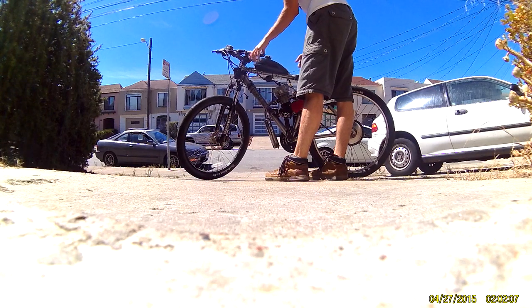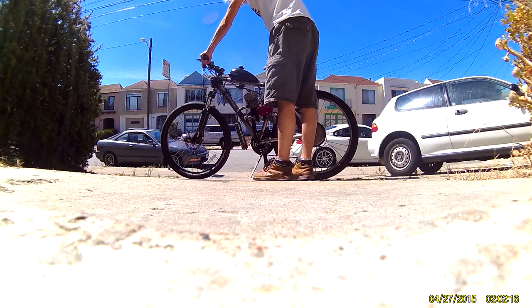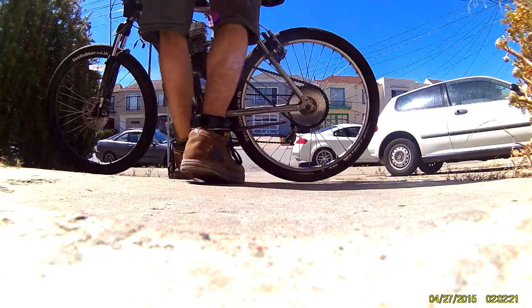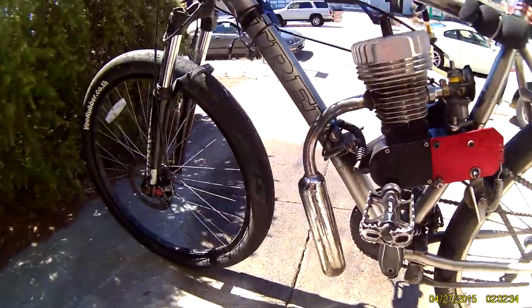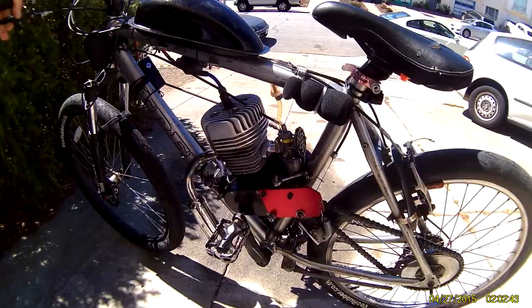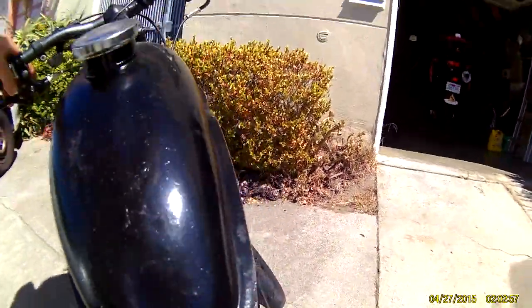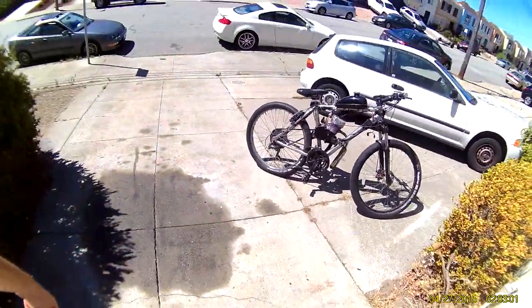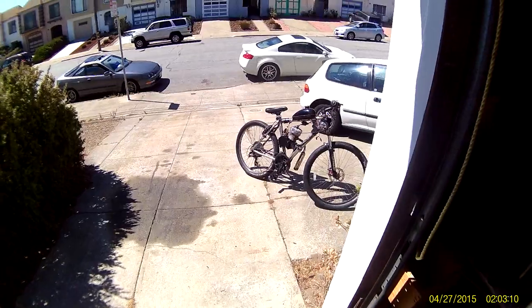Let's go. She didn't run very long with the choke on — so it's warm outside.